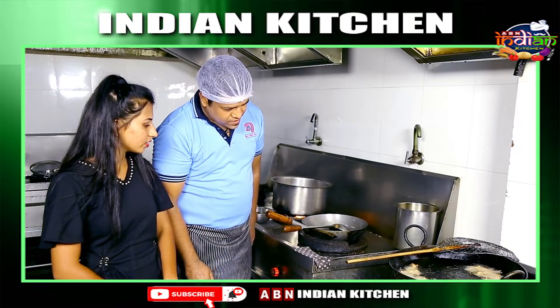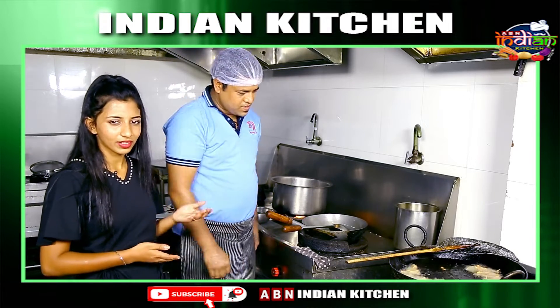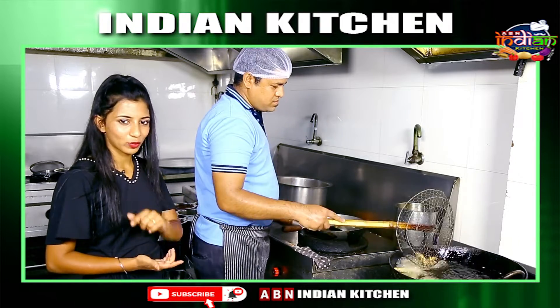What is the chicken? It is boneless chicken. I will give you a boneless chicken.